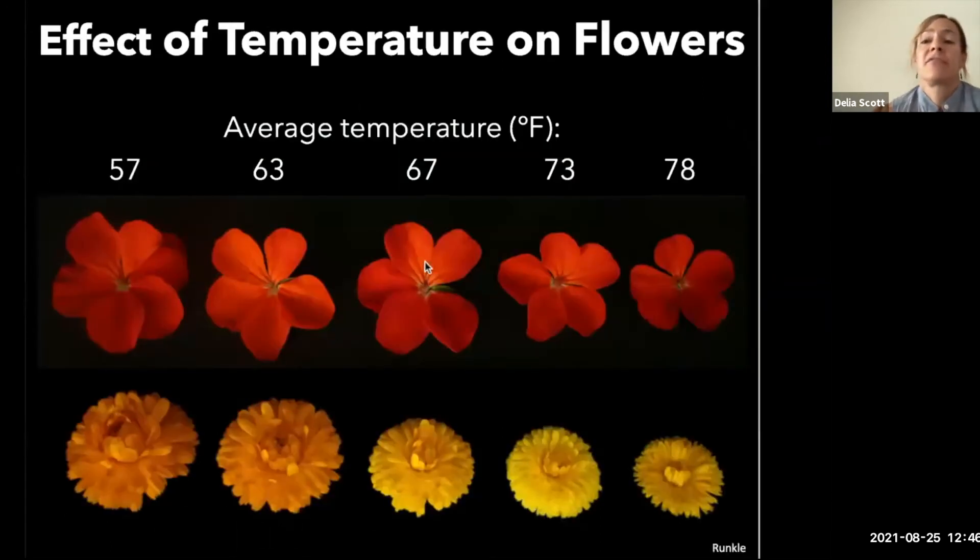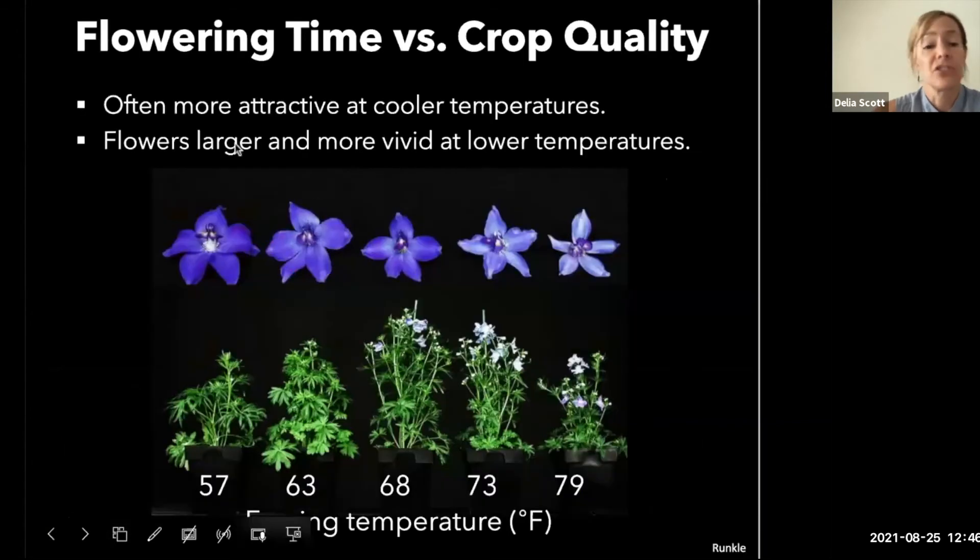Temperature also has an effect on flowers. With cooler temperatures you can get more in terms of flower size and color. As temperature goes up, flower size decreases and color changes — for example with strawflower. Looking at delphinium, at 79 degrees, which is on the high end for the species, you get a shorter, more compact plant with fewer flowers, different color, and smaller flower size. This is something growers have to think about in terms of marketability, and yet another reason to keep your air temperature lower.